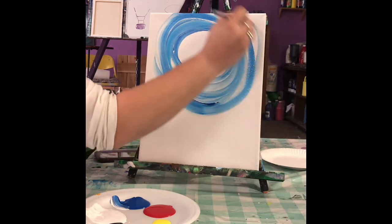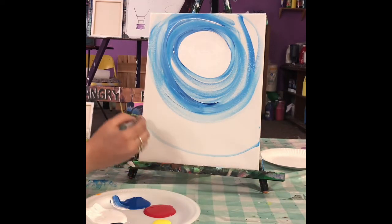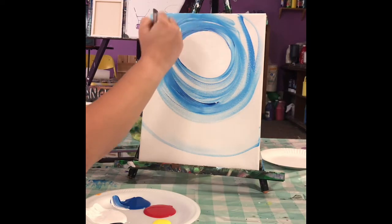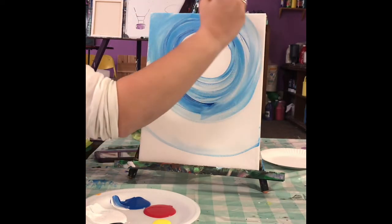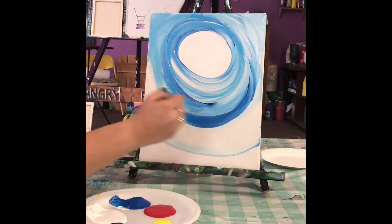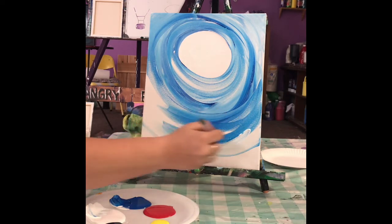I'm gonna keep going and doing that. If it's easier to know when to stop, you can do a little line like that. Or you can do your whole canvas like this with the blue and the white. You don't want to over-blend it — you don't want it to just be a plain light blue. You want to leave kind of some circles and lines in there. I thought this would be a good painting for today since it's the first day of spring.